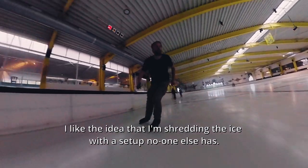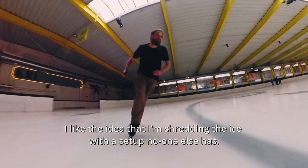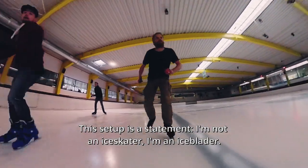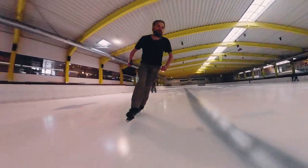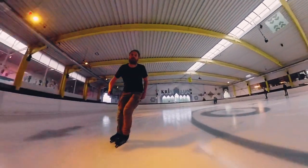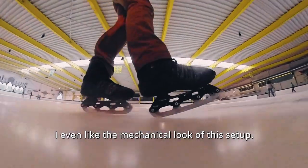I like the idea that I'm shredding the ice with a setup no one else has. This setup is a statement. I'm not an ice skater — I'm an ice blader.